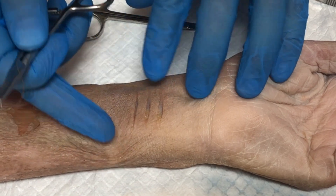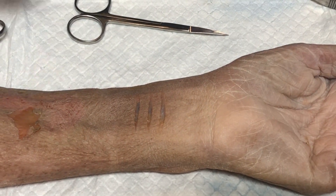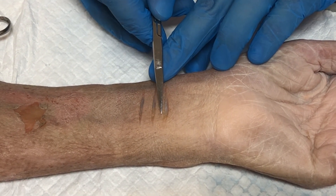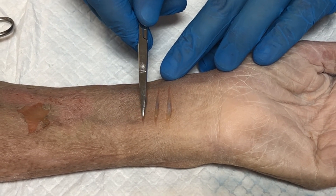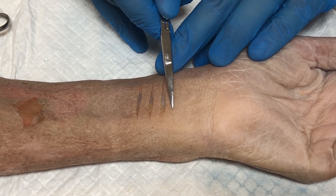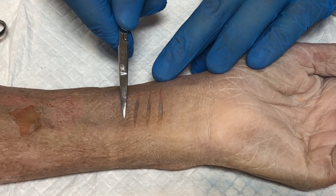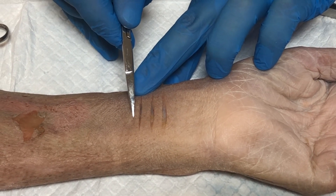We want to bring the tissue together effectively without compromising the blood supply. What I want you to think about is this is going to be a modified mattress suture. We're going to start here and essentially thread the suture material through these little tissue islands, exit down here, come across, and then go back through and tie our knot back here. It's a horizontal mattress suture.